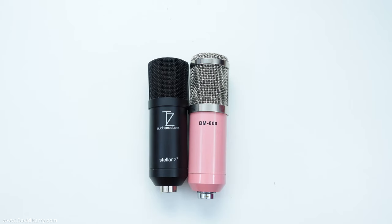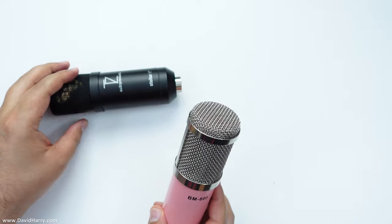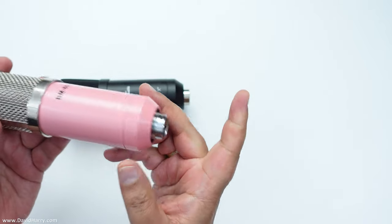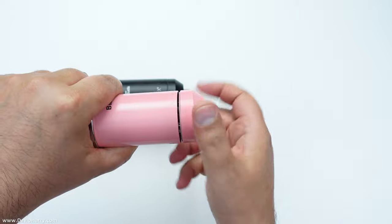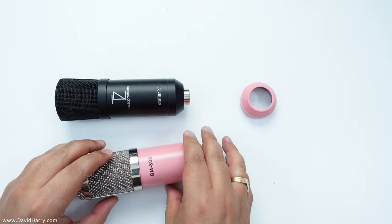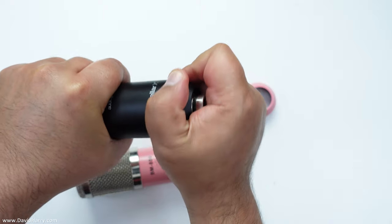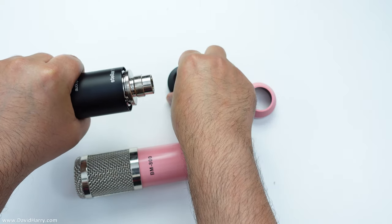Now let's get into the meat of this, and the first one is really shocking. I'm going to start dismantling both microphones. On the BM 800 the bottom unscrews and comes off. Now I'm going to unscrew the bottom of the X2 as well, and look at that — it comes off and looks very similar. Well, it's not just that it looks similar, it is actually identical as far as the fitting is concerned.